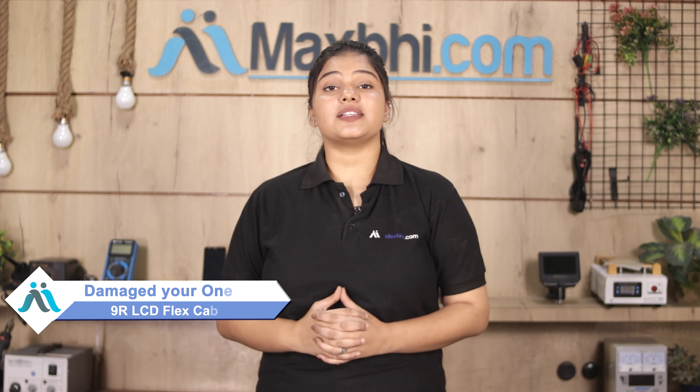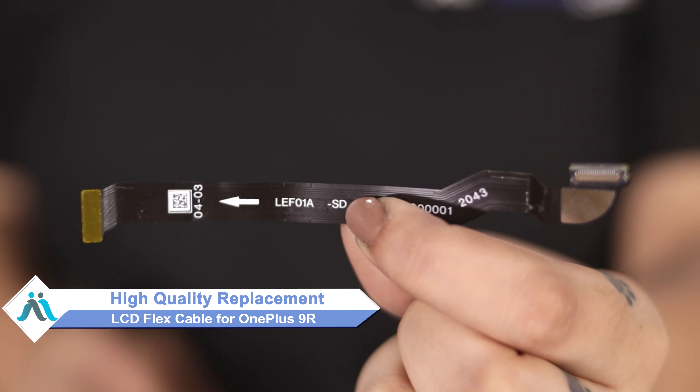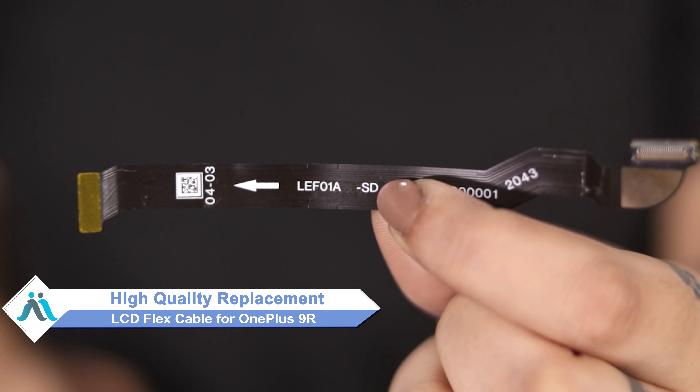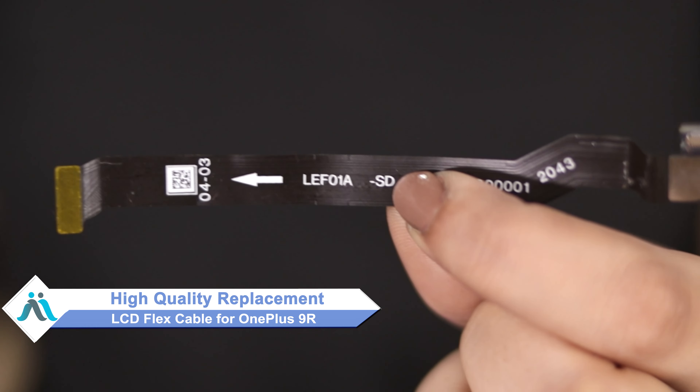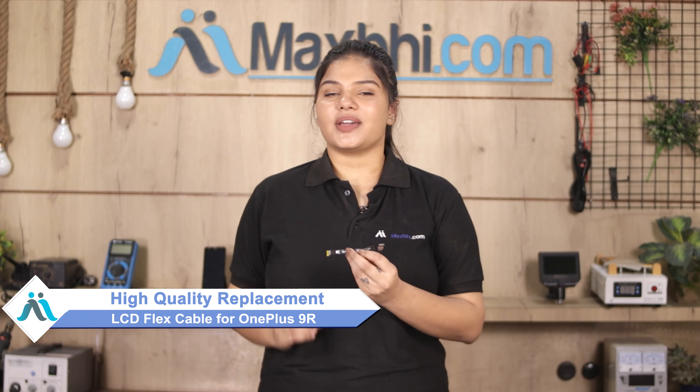Hi friends, this is Lucky from MaxBee.com. Did you have the LCD flex cable damaged on your OnePlus 9R? Worried about the high repair cost of your smartphone? Don't worry — you can now buy a high quality replacement LCD flex cable for your OnePlus 9R at a very affordable price from MaxBee.com, and fix your phone yourself at home or get it repaired by any professional very easily.